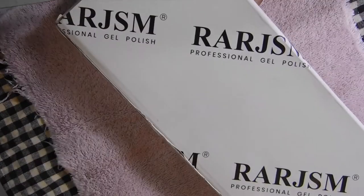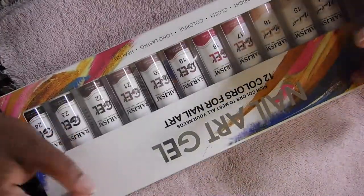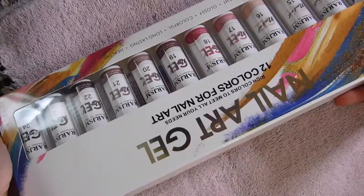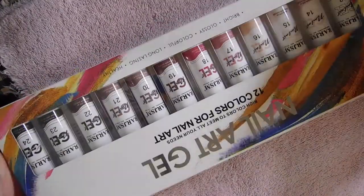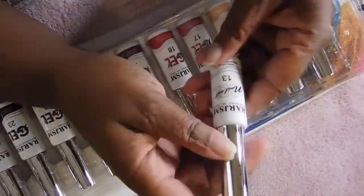So that's those 12 colors. This next set of liners I think is the fall collection. I've seen this collection on a few of my nail sisters' pages and this was one of the newest collections, so I was glad I got my hands on it. I'm now up to four collections in the RARJSM line, with one more to go — the glow in the dark collection, and any other collections that might come out.